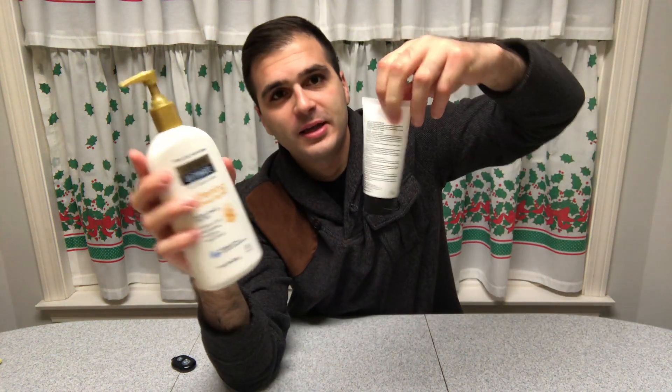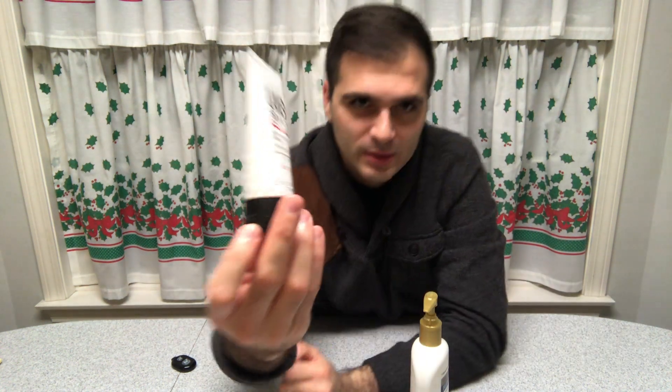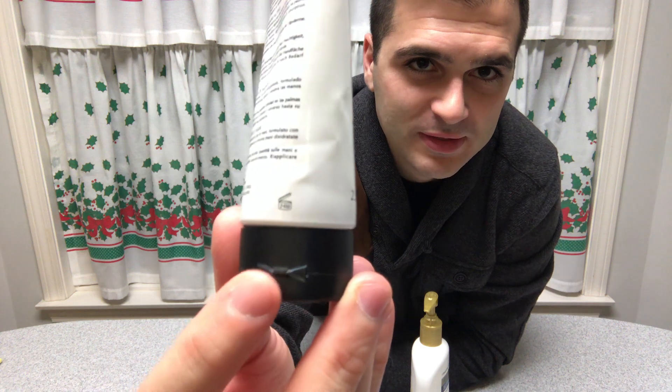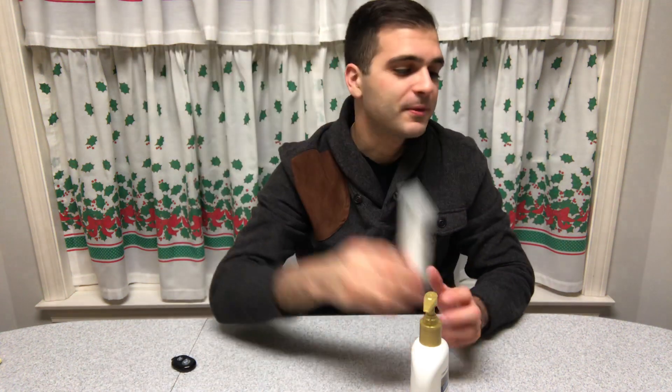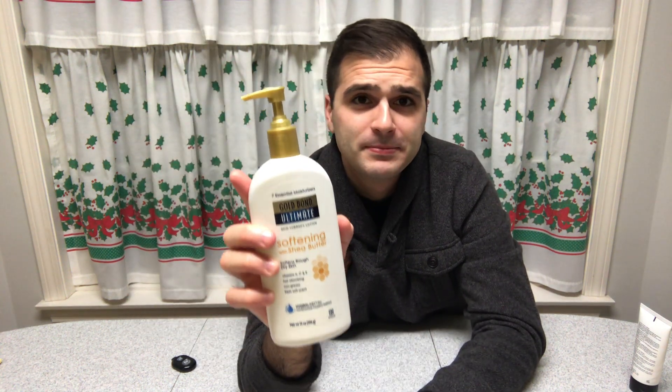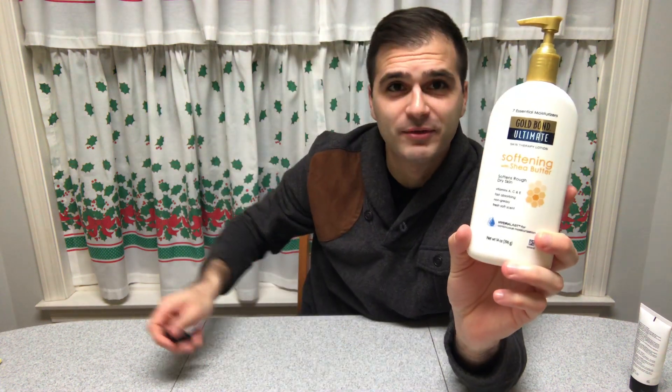Rather than those little dinky things that you wear out quickly or use up fast, I hate having to unlatch and latch them all the time. And then Murphy's law — the little cap snaps off and you lose the cover. I like the pump, so I'm glad it comes with that. Thanks for watching, this is Frank Starling — take care and have a good day.